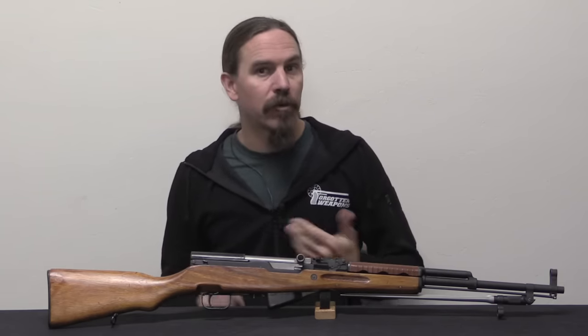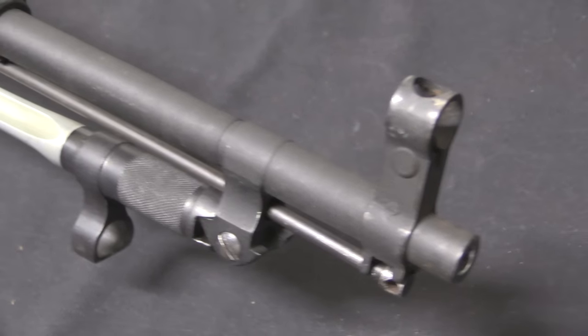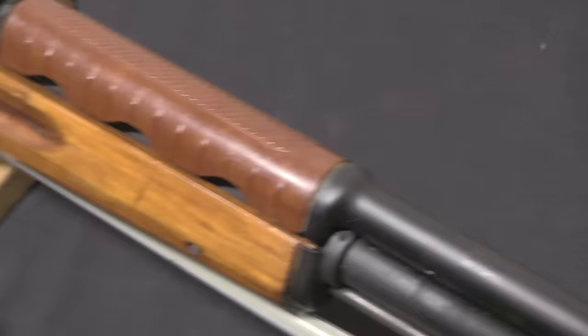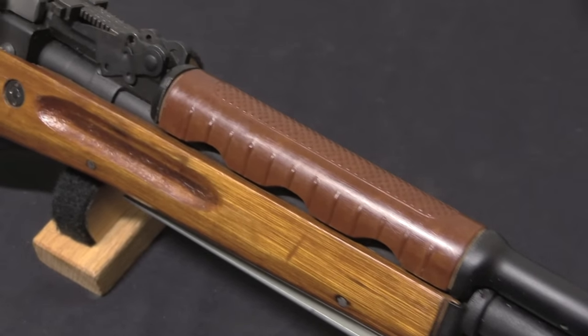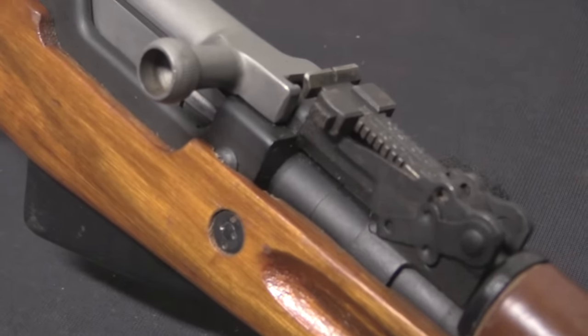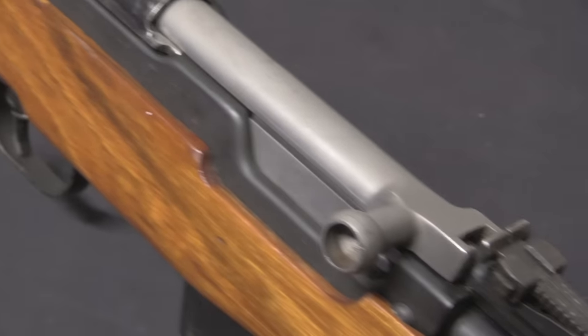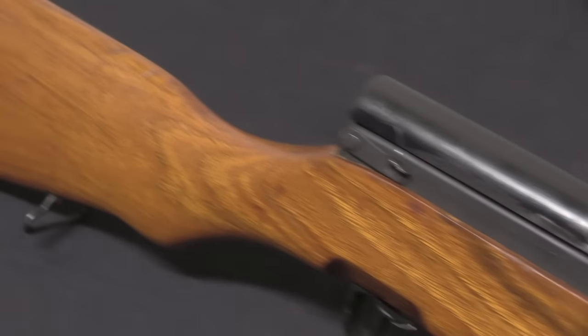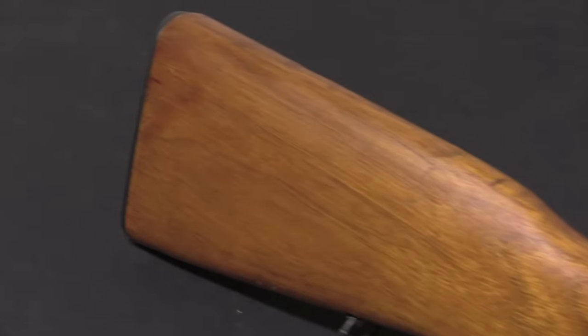The Chinese started production of the SKS in 1956, it was designated the Type 56 — not to be misconstrued with the Chinese Type 56, which was their copy of the AK. Both rifles started in the same year and had the same designation. But the SKS the Chinese were making was essentially a straight copy of the Russian SKS.